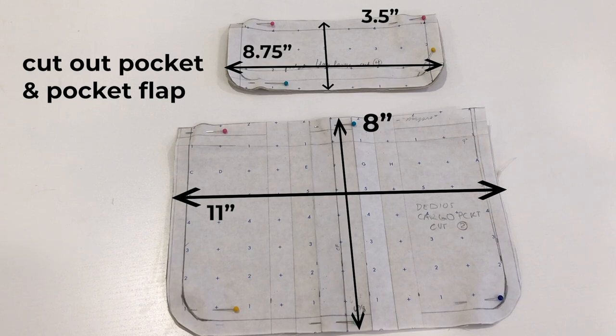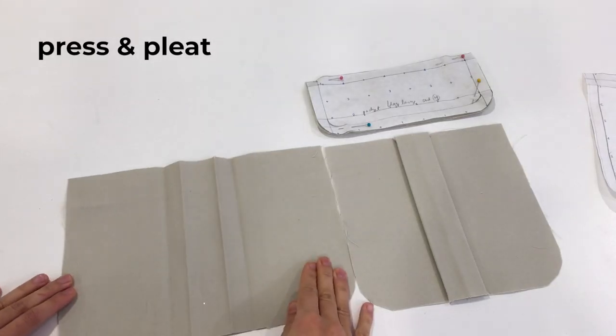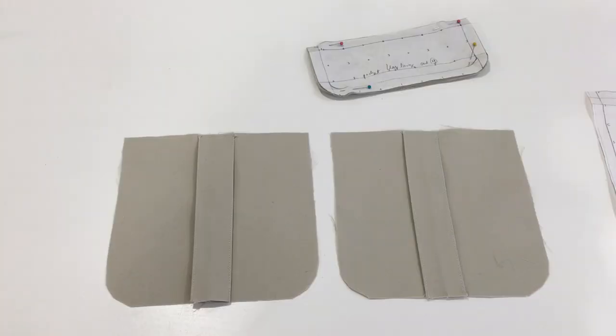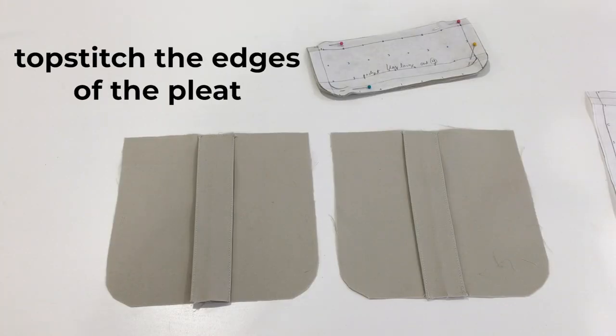First, cut out the pocket and the pocket flap. Then press and pleat the pocket. The center of my pleat is an inch and a half wide.